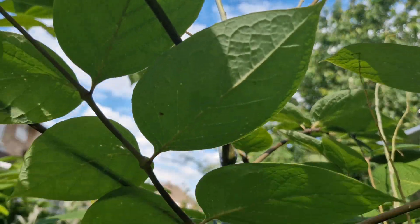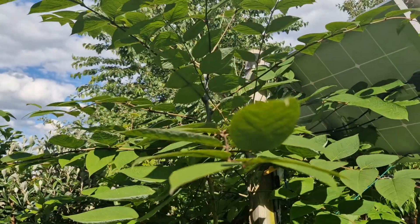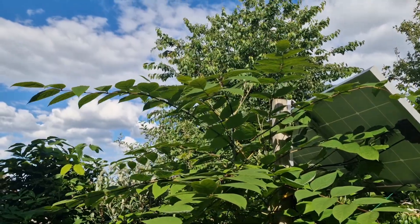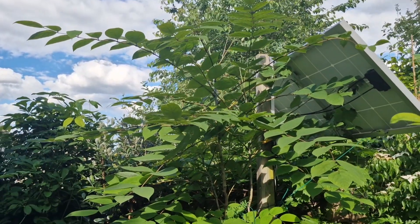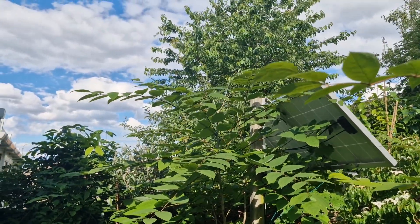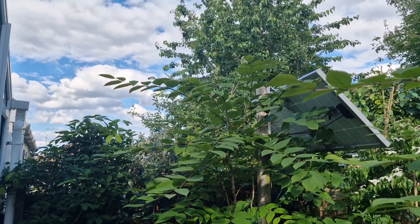So with any luck I'm going to be tasting my first blue bean. It's just such a nice tree to have out here and it really does look smart. Thank you for watching.